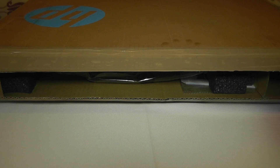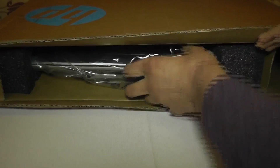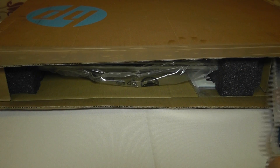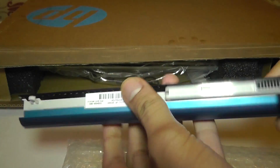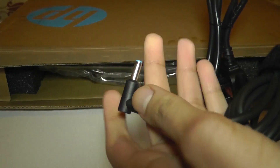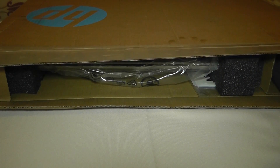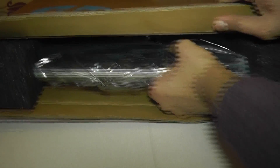I've already cut the tape at the top of the box so we can get straight into the unboxing. Starting with this compartment over here — this looks like the battery, so we'll put that to one side. Then we've got the three-pin plug and this piece goes into the laptop to charge the battery. Nothing else inside that compartment, so looks like we're straight to the laptop.